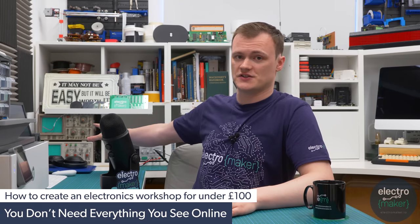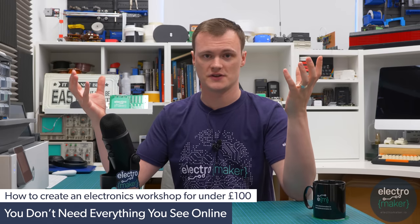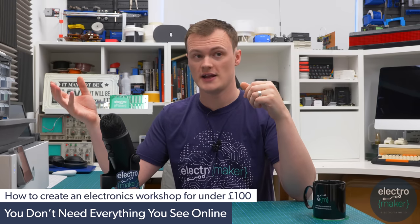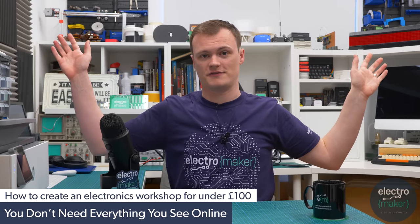You don't need all these oscilloscopes, you don't need all the equipment you see behind me. This is stuff that I have garnered over years of experience — found in random places, bought off eBay, some places were giving it out for free. I got a bunch of components from a school that closed down, so it's not like you need all of this stuff.